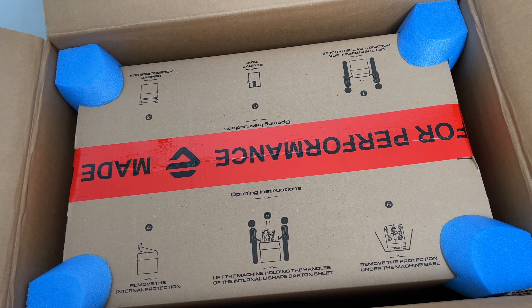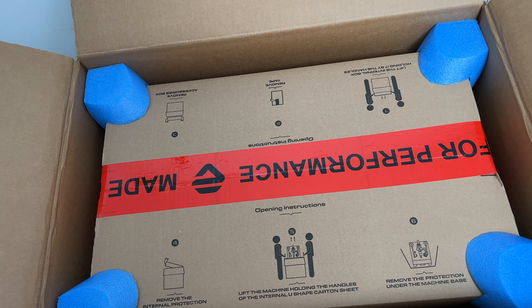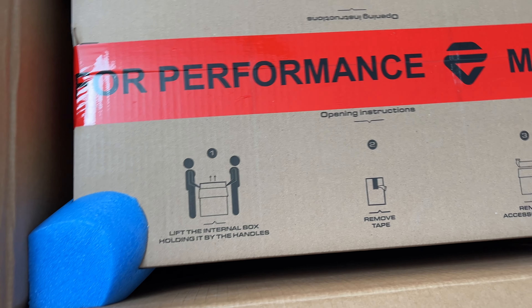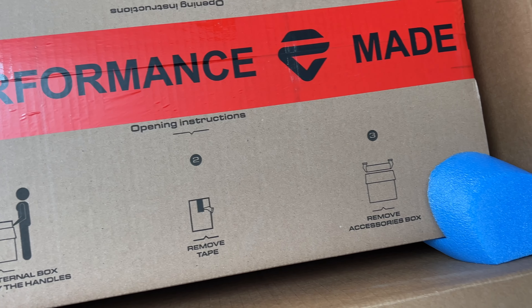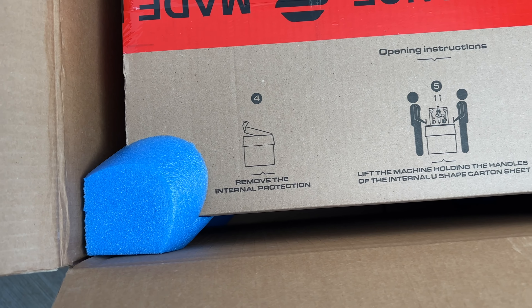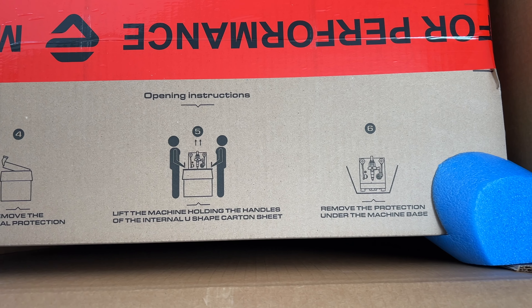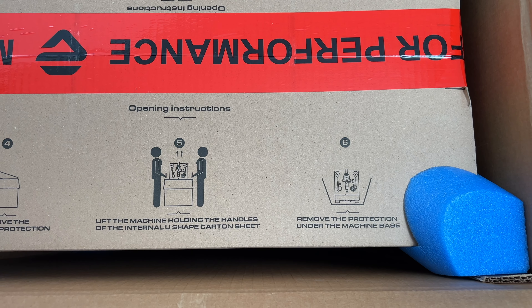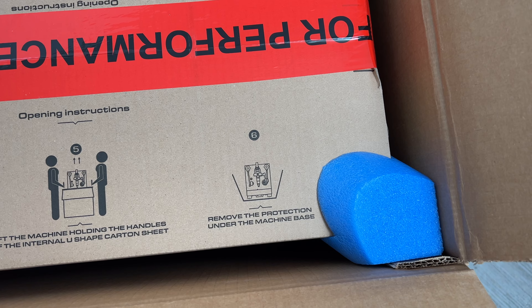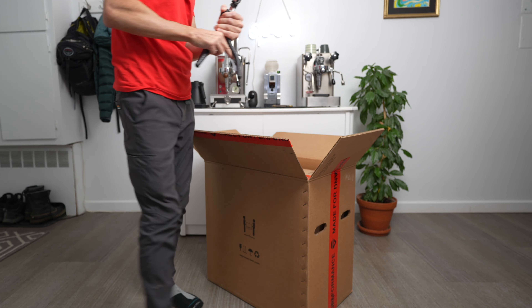Let's have a view. The machine holding the handle on the interior U-shaped carton. Remove internal protection, lift the internal box, remove tape, remove accessory box, remove the internal protection, lift the machine holding the handle of the internal U-shaped carton, and remove the protection under the machine base. So, I'm not going to listen to all of that.